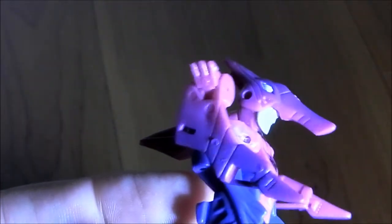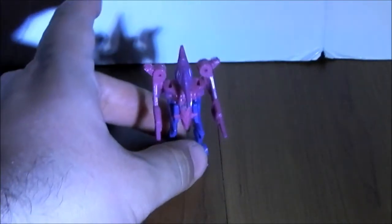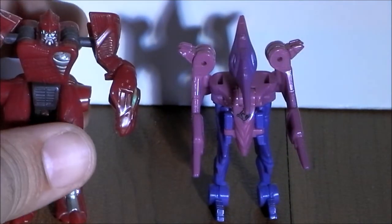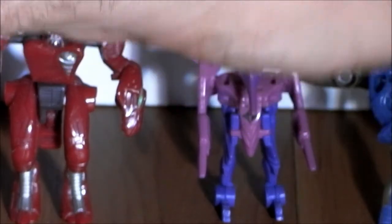There he is in robot mode, which is really — not really all that good from this angle. Kind of reminds me of Ducky from 'The Land Before Time.' He's got molded-in fingers right there, and you can see the thumb and fists — very hard to see without this camera. And there we go, all three in robot mode. They're pretty neat.